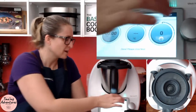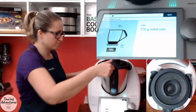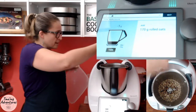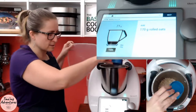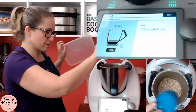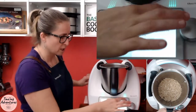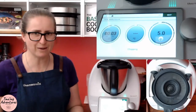Now we add the rolled oats — 170 grams of rolled oats. You can also use quinoa flakes. We're lucky enough to have gluten-free rolled oats, so we can do that since we're typically gluten-free. And the chia seeds go in now — I think I jumped ahead earlier. No salt — I don't put the salt in. Then it just mixes for three seconds at speed five, and we're done. How easy is that!